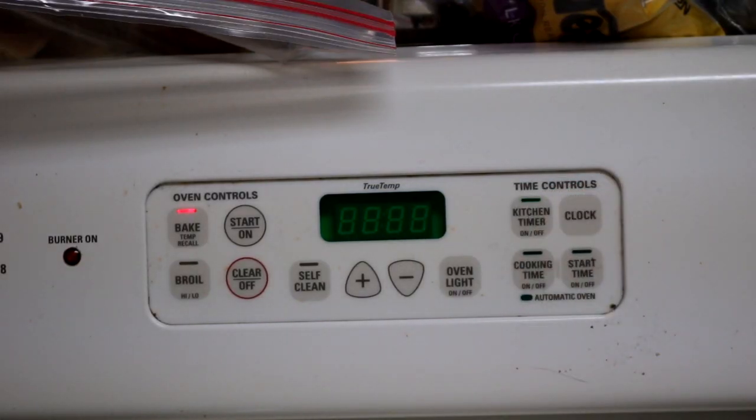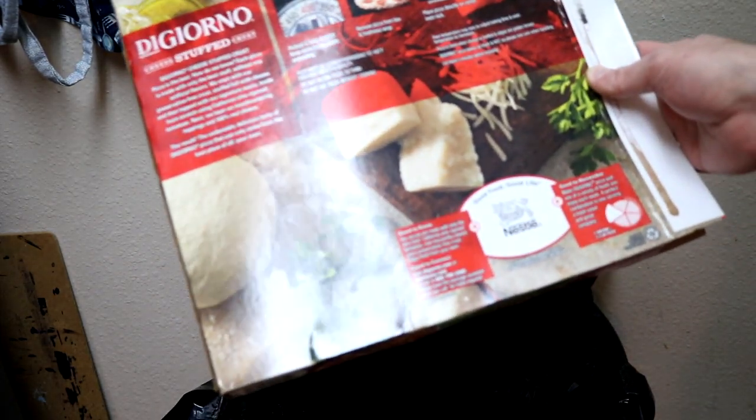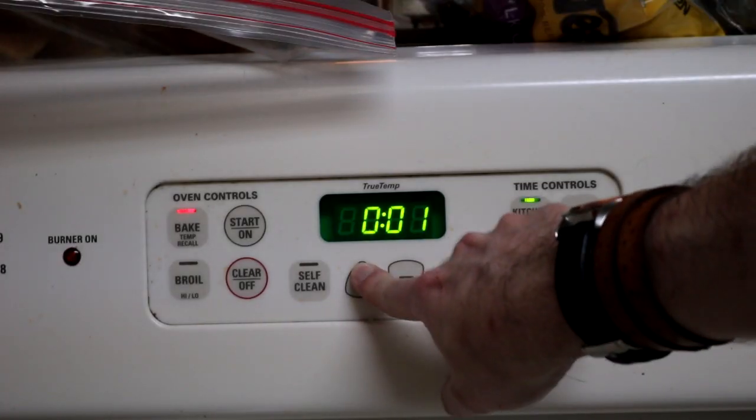The box said- how long? Go get the packaging out of the trash again. Put it in there for that long.